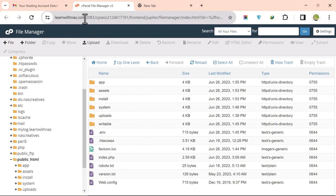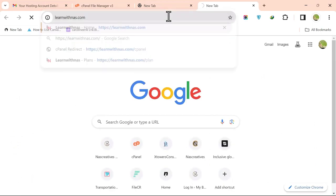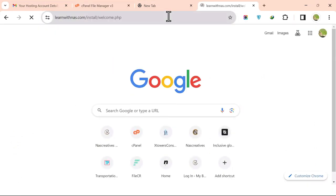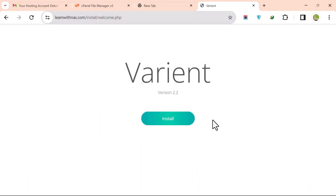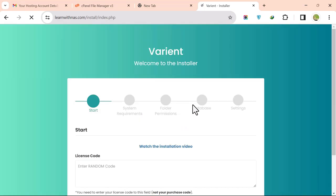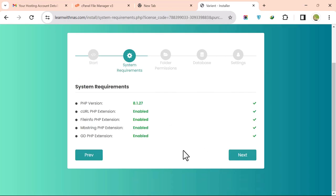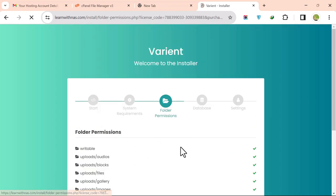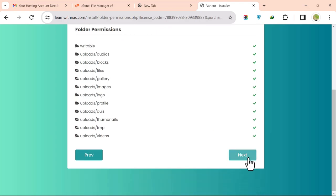To install the script, copy your site name, open a new browser tab, and navigate to your site URL. Click Install. Enter the license key when prompted and click Next. Continue clicking Next through the setup steps, making sure all required options are checked.